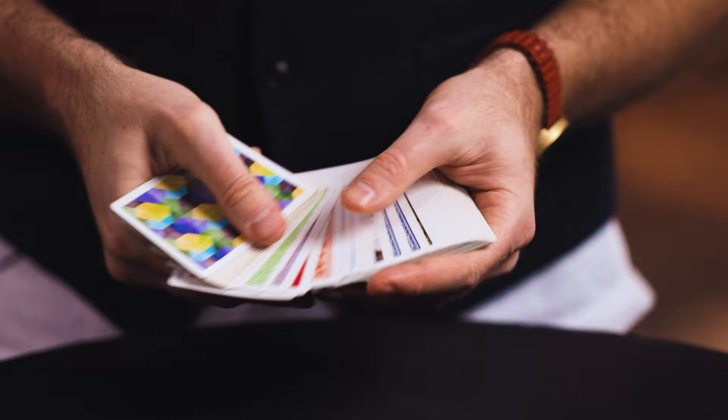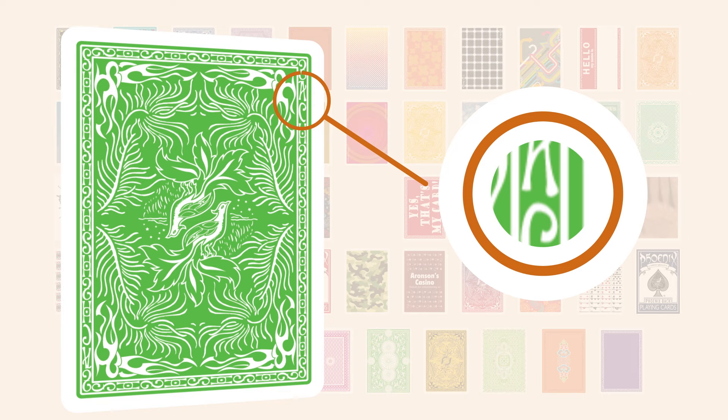Our incredible graphic design team has given my original Prism deck a dramatic facelift, making the deck even more gorgeous than ever. But there are also secrets embedded in the Prism deck — every card is marked in a way that allows you to do an instant peek before you reveal the color change. In total, there are 20 bespoke tricks built into this deck that you can perform with cards you can't get anywhere else.